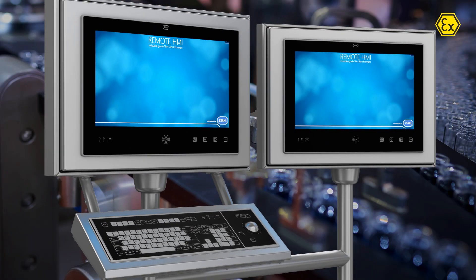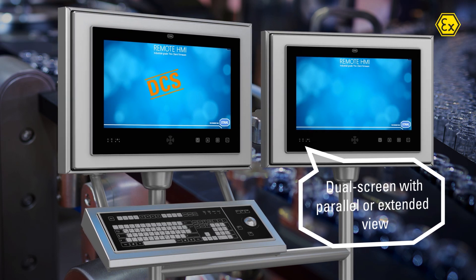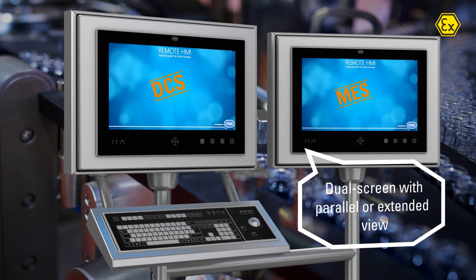The dual screen option extends your workspace or allows you to visualize DCS and MES in parallel.